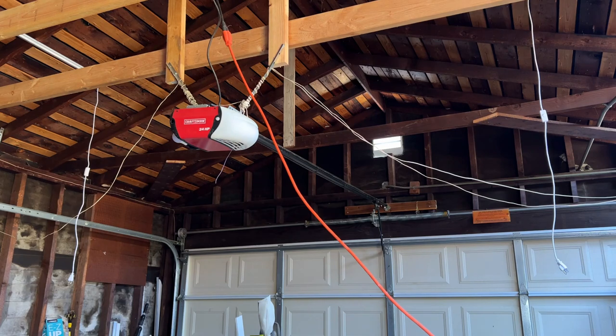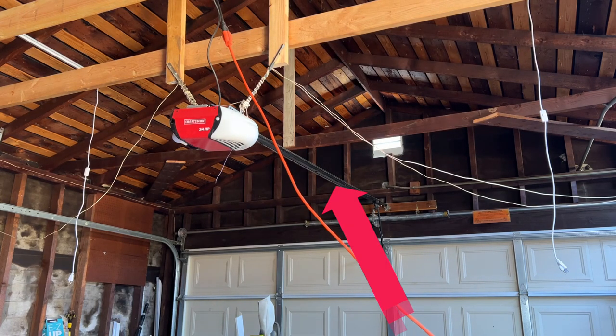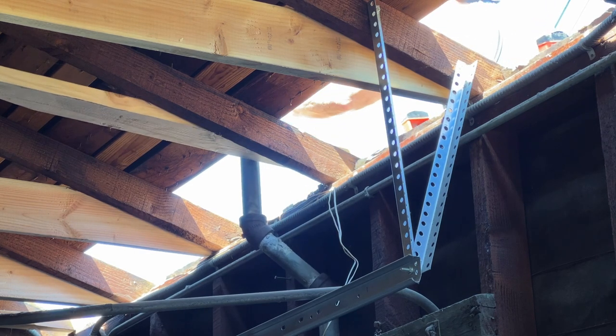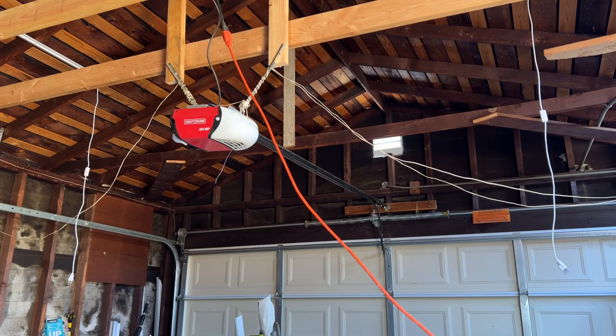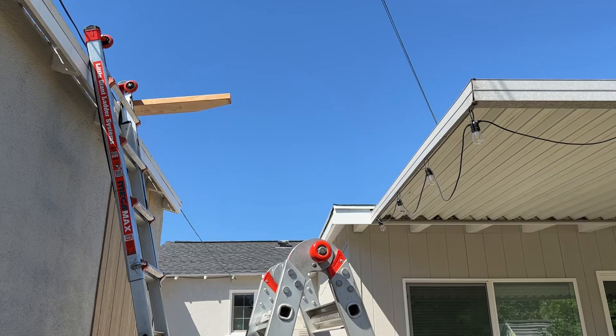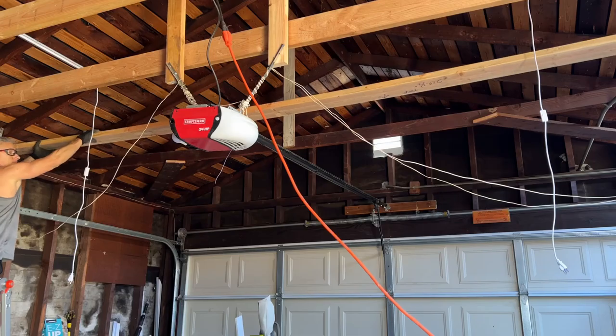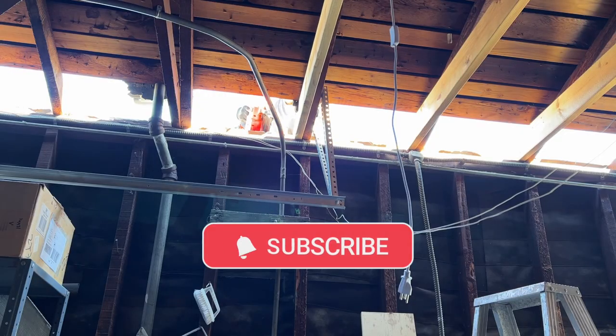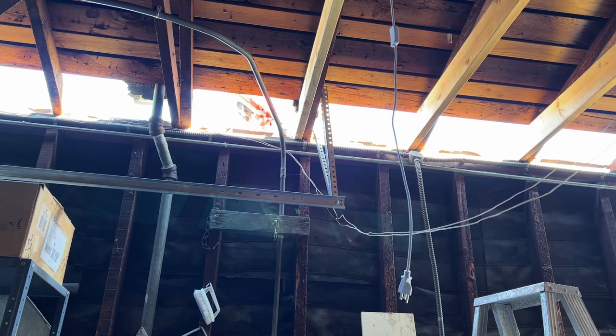This next phase of getting the ceiling joists in place is a little more challenging. Because the garage door opener arm between the door and the motor is in the way, I had to rest the joist on my patio cover and then pick it up and slide it across through the roof. This is the tricky part because I have to be in two or three places at the same time. This took a while and it was a really hot day. But once I got the joist in place, I nailed it in using my Milwaukee framing nailer.